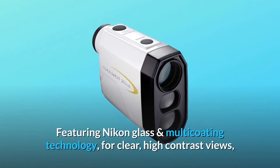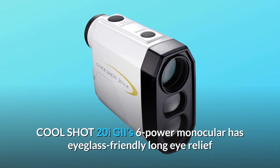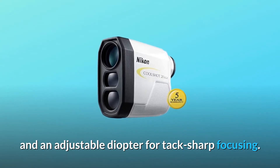Featuring Nikon glass and multi-coating technology for clear, high-contrast views, the CoolShot 20iGii's 6-power monocular has eyeglass-friendly long eye relief and an adjustable diopter for tack-sharp focusing.